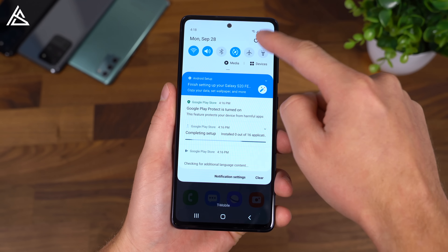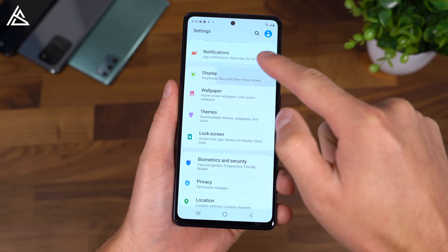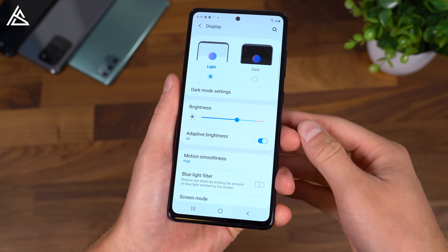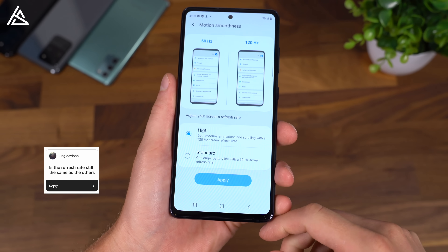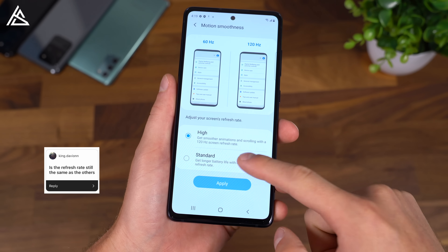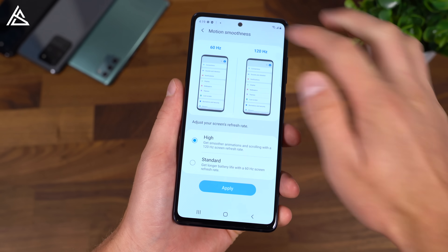This is a 6.5-inch 1080p Super AMOLED display, and I'm already noticing the higher refresh rate. Yes, it has a 120Hz high refresh rate, and out of the box it looks like it is enabled. You can save a little bit of battery if you switch it back to standard, however it is not nearly as smooth as when it is at 120Hz.